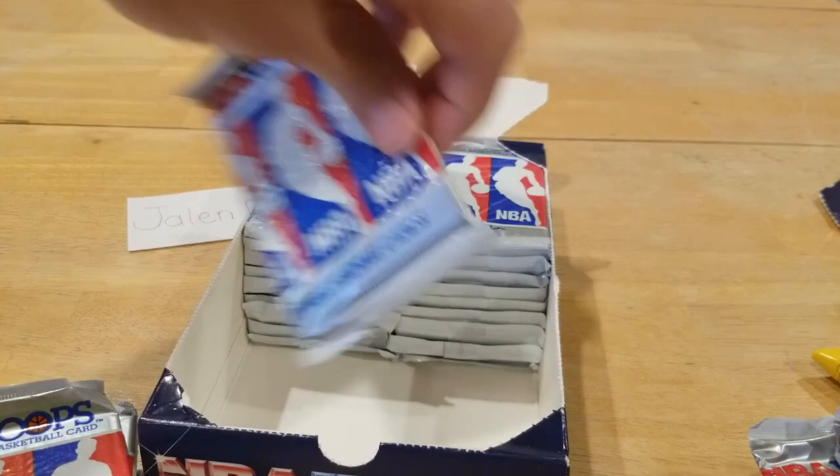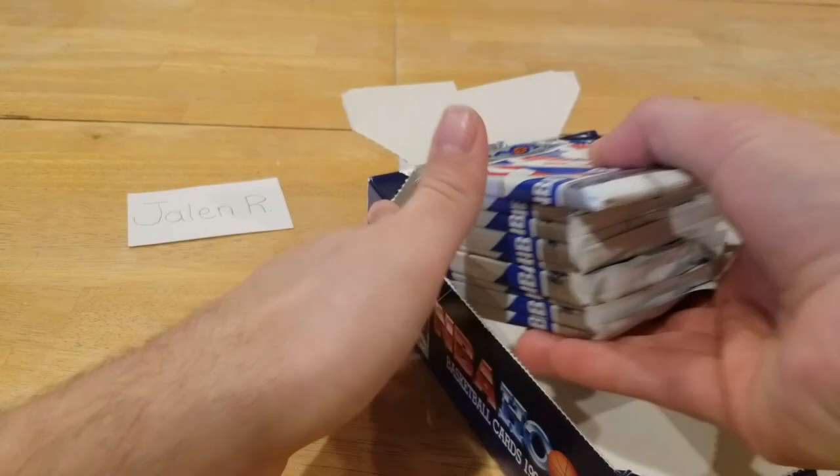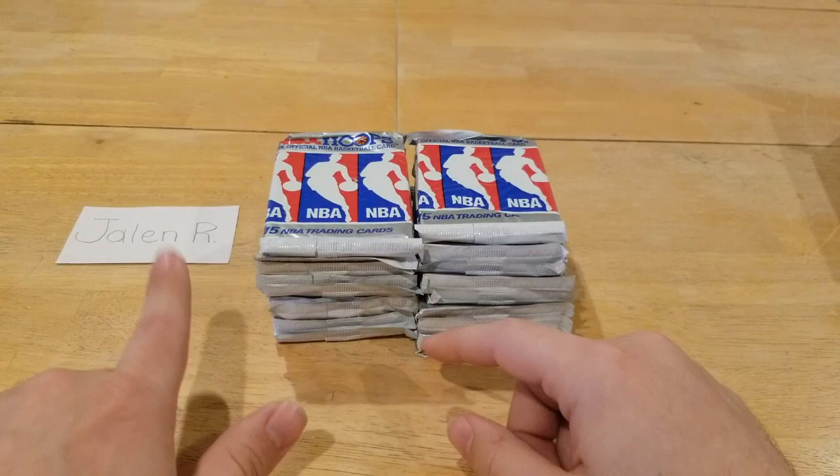It's going to take a little bit, we're going to get a lot of duplicates — you know the deal with the wax era, so they're not all going to be bangers, but we're still going to have a good time opening them up. I'll put my bottom packs off to the side — these are Jalen's top packs. We got some top loaders and penny sleeves over here just in case we get anything good. Throw the base cards over here, put hall of famers in the middle, and any rookies or Jordans over there.